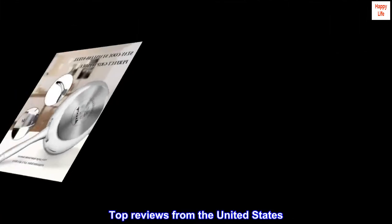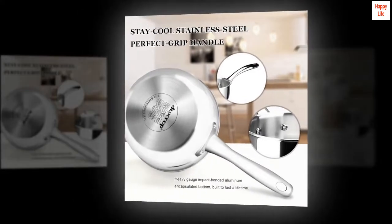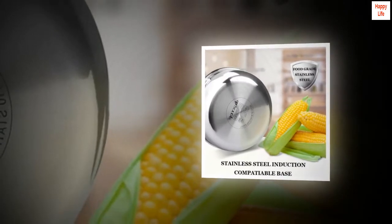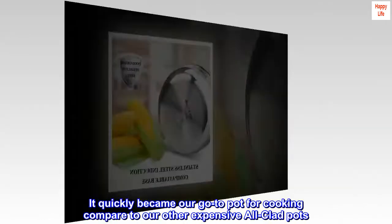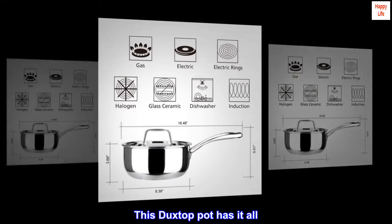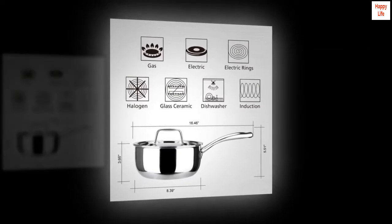Top reviews from the United States: A great pot for a great price. The stainless steel pot was received on time and quickly became our go-to pot for cooking, compared to our other expensive all-clad pots. It gets heated uniformly with no hot spots.